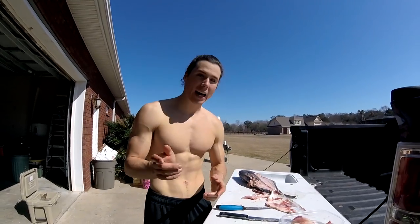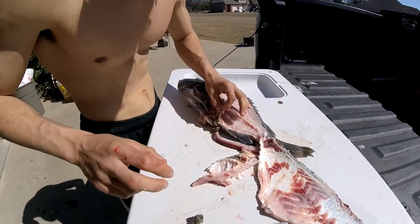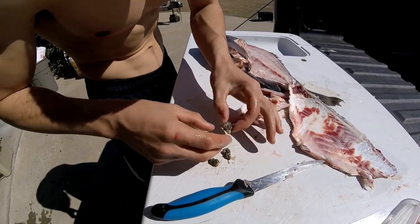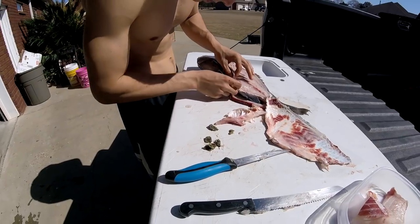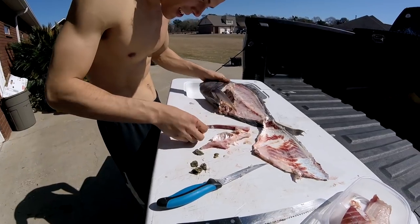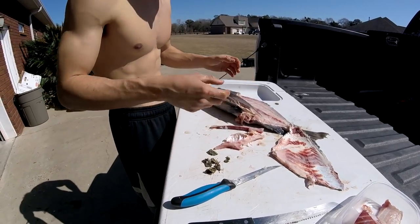We're going to see what this guy's been eating — let's go ahead and dissect his stomach. His stomach's right here. I think I see some oysters in there. Yep, definitely oysters. It's basically all I see, guys — just a bunch of oysters. Like I said, you can use oysters for bait; I've heard of people using them and I've actually used some with a decent amount of luck on them.